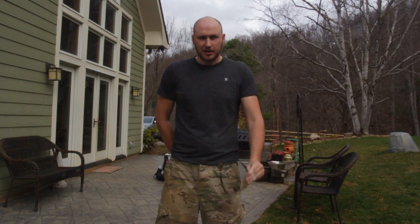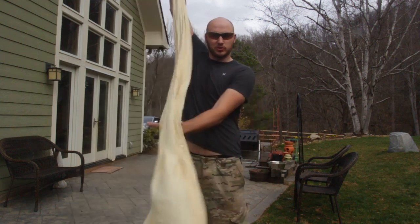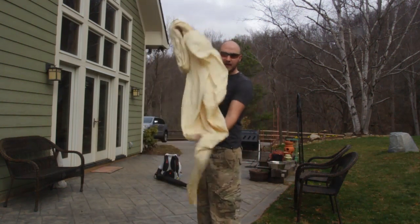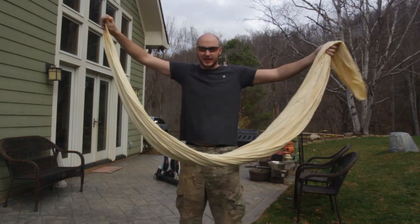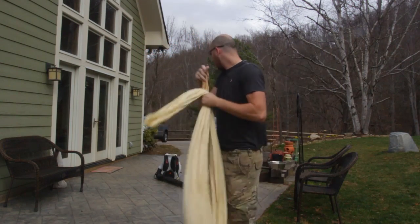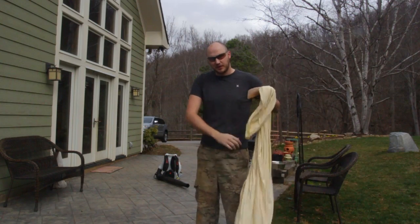What's up everybody? Welcome back to my laboratory where safety is number one priority. What will happen if you overfill a weather balloon? This is a 40-foot weather balloon — look, this is how big it is uninflated. So we're gonna use the leaf blower to overfill it till it pops and film it in slow motion.